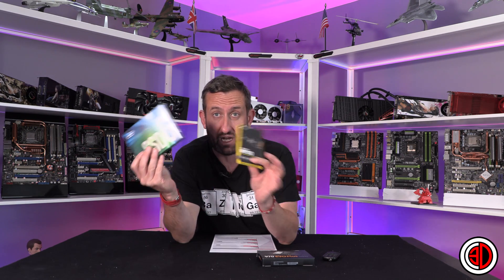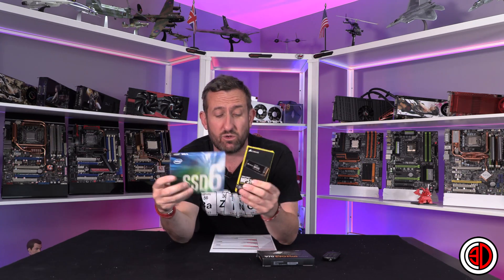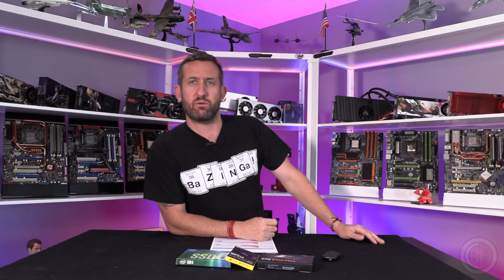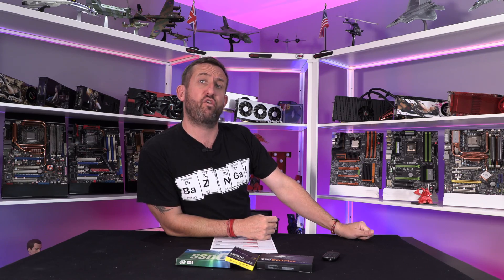So I thought we'll get them all together — it took me a little while to get these — but we'll get them all together and see how they perform, because that's a really nice spread of pricing, and we'll see if there's a really nice spread of performance as well.